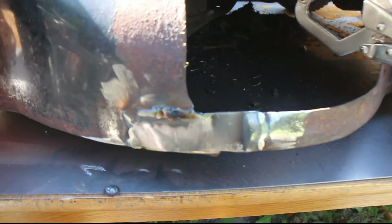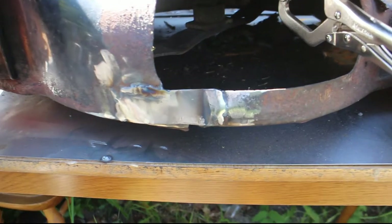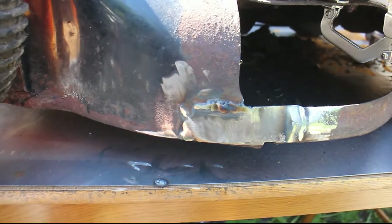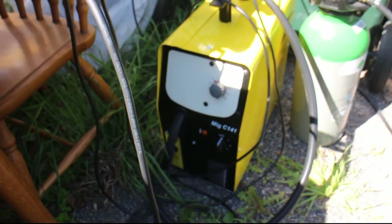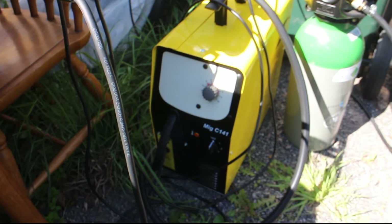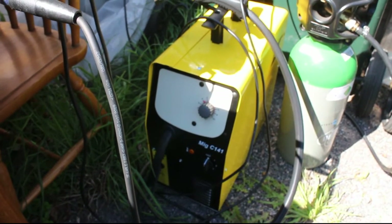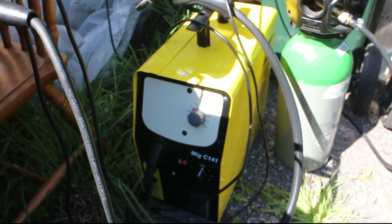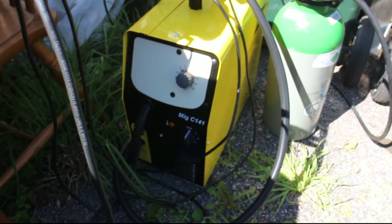I've gotten to test my new welder, finally. It's a bit of getting used to with the shielding gas again. That machine is okay — it's not the best, but it works great for my use. But what I've noticed is that we have a 16-amp circuit that it's on, and that should be enough according to the manual. But if I put it on number 3 or 4 in heat or voltage, it just blows the fuse.